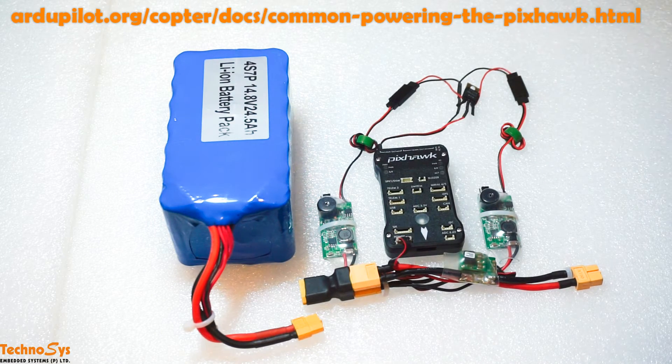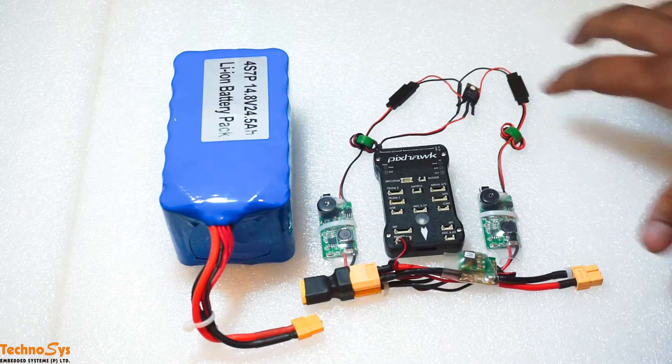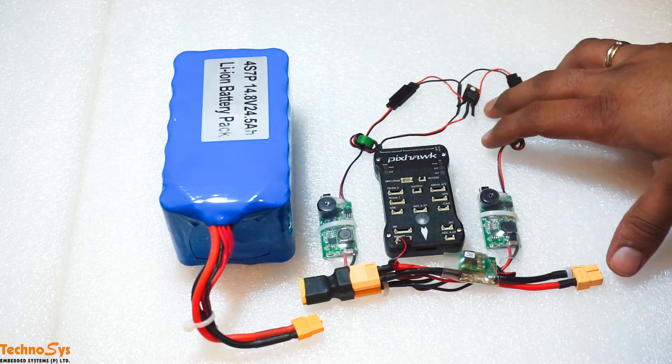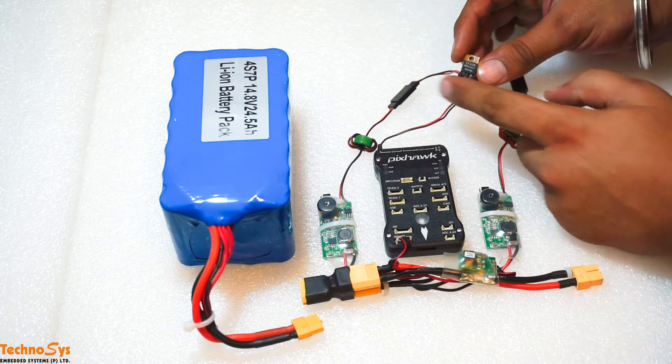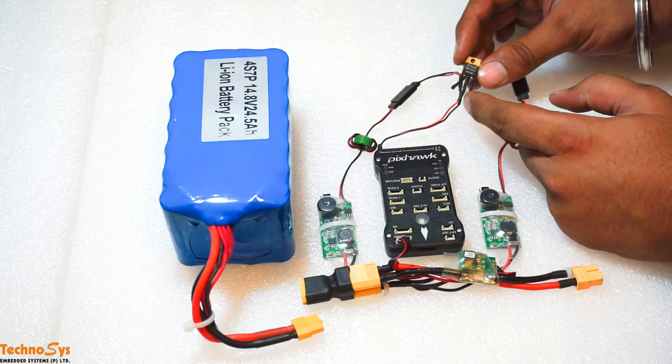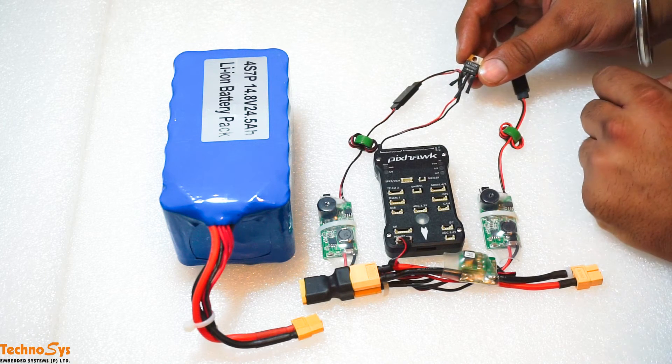As suggested on the ArduPilot webpage, we are using the MBR1545CT Schottky barrier rectifier, and this is a very simple circuit that we have made for you. As you can see in the Schottky, it has three pins — the two pins on the outside are the inputs and the one in the middle is the output.